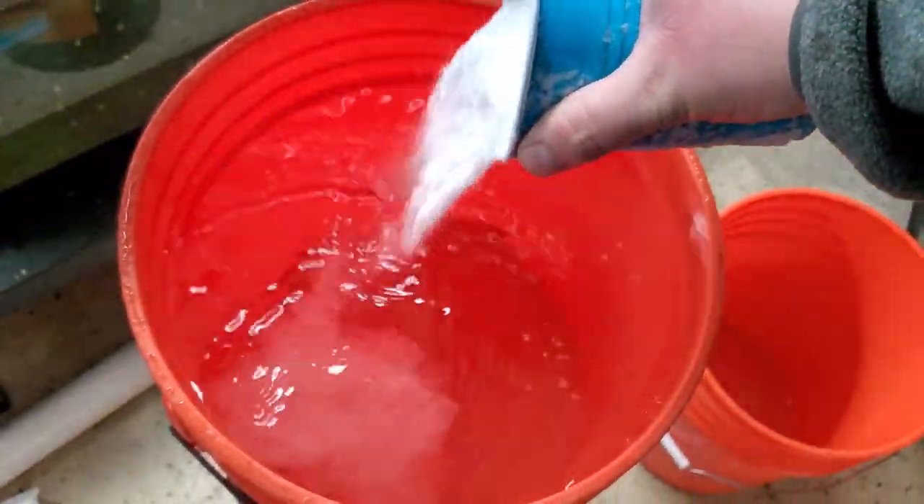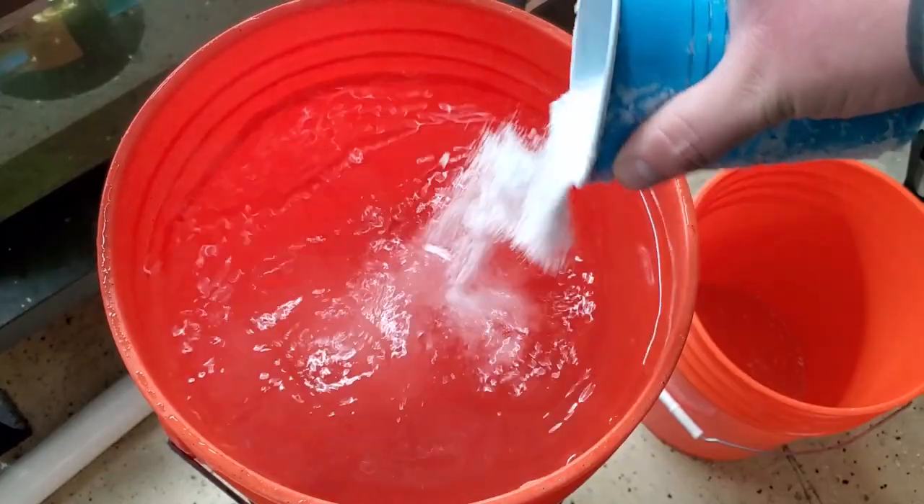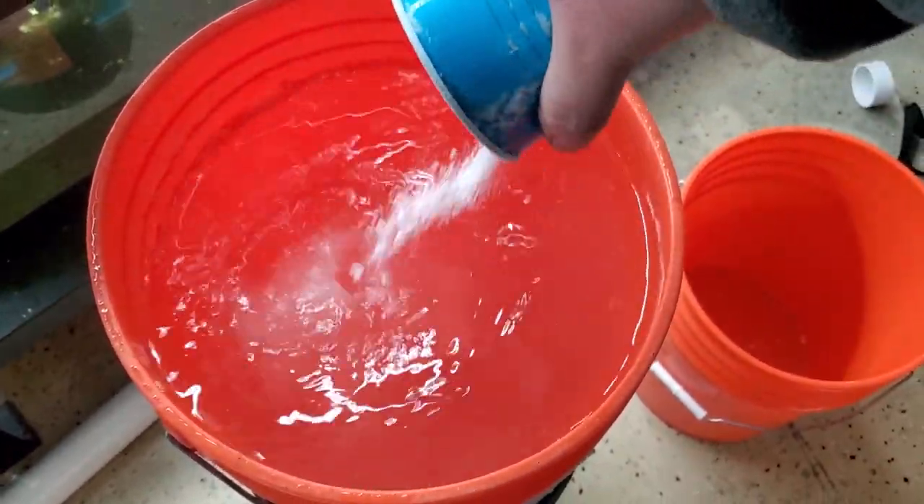Dechlorinate your water, get it up to temp, and then start adding your salt. I use Instant Ocean just because that's what my dad used to use back in the day when he was running his saltwater tank, so I just stuck with what I knew.